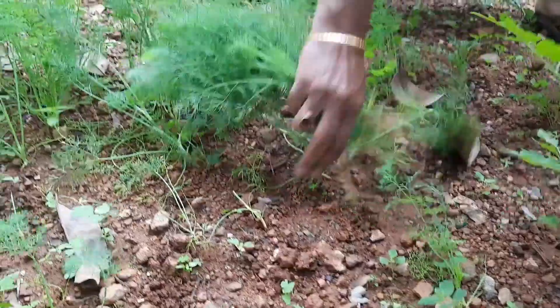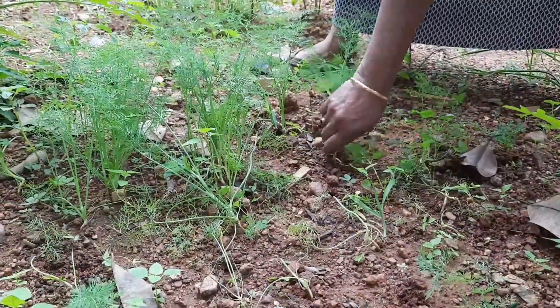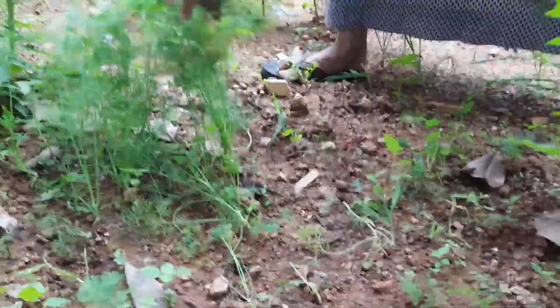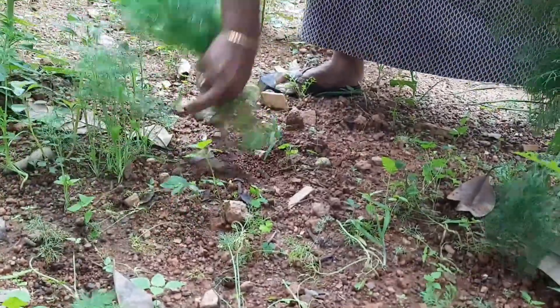As you can see, my mother and I started plucking those dillies today to make a curry. Those leaves are really very healthy, as everybody knows. I'm going to show you not only the dillies — please watch the full video!